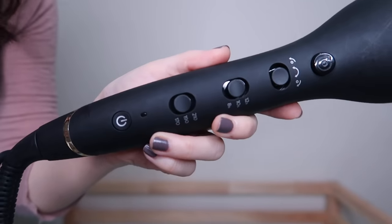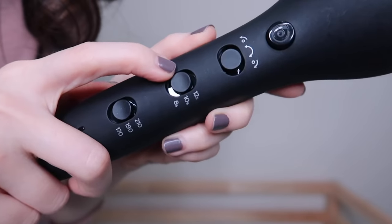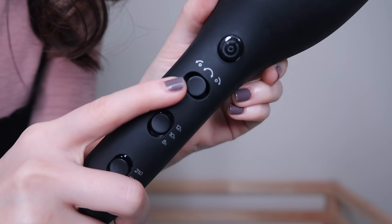The cool part about this curler is that you're supposed to hold it straight up — not like this. You have to hold it vertically. They have different temperature settings: 170, 190, and 210 degrees. You have 8 seconds, 10 seconds, and 12 seconds. You can actually select how you want it to rotate your hair — which side of the rotation you want. I think I'll turn on the icon because it's very hot right now. If you hear a sound, that's just the icon — ignore it.